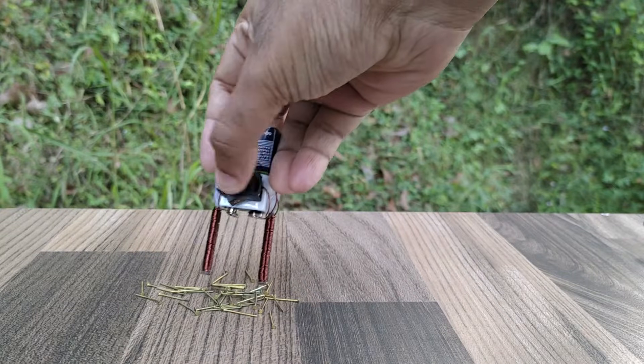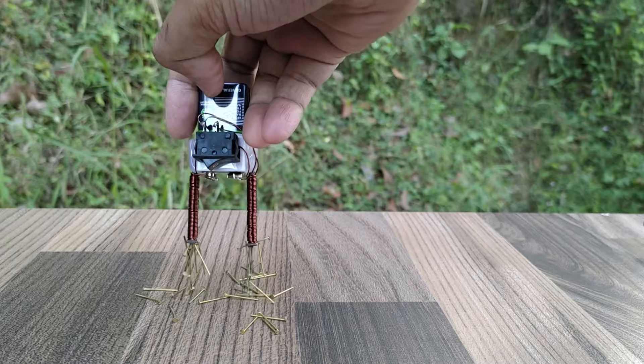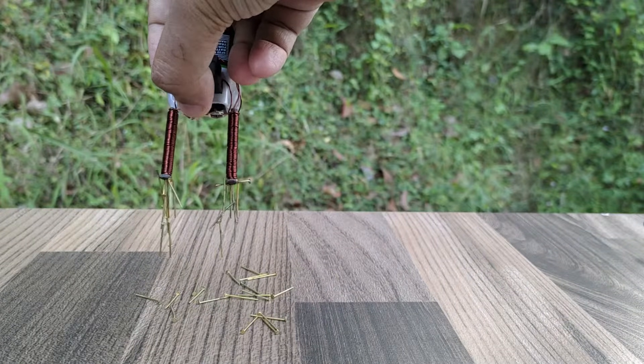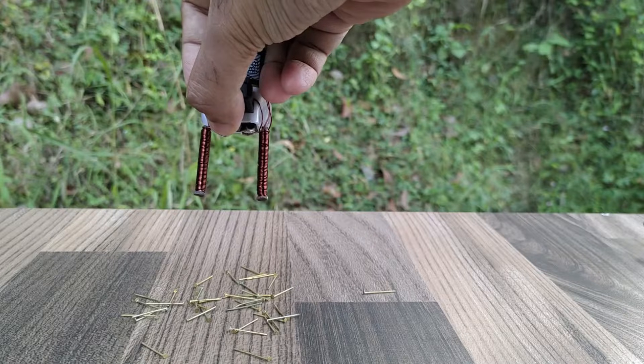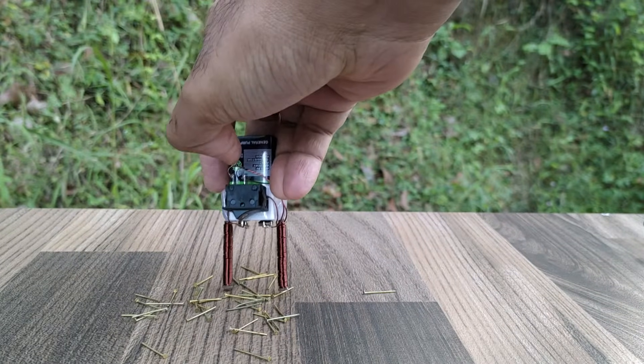Now let us do the testing of the electromagnet. You can see that the two-row, two-pole magnet is very powerful — it is able to lift a lot of nails. Once we turn the switch off, the electromagnet loses magnetism and the nails fall down.